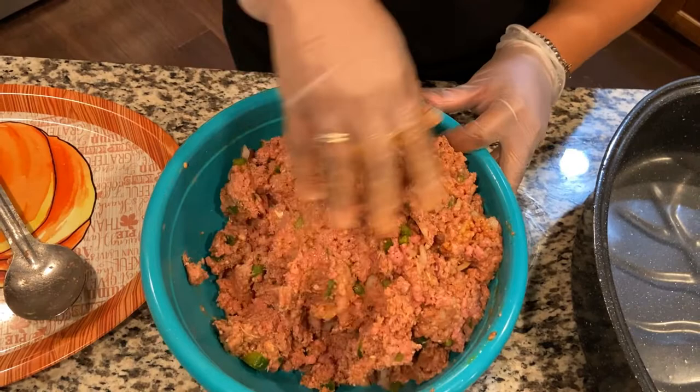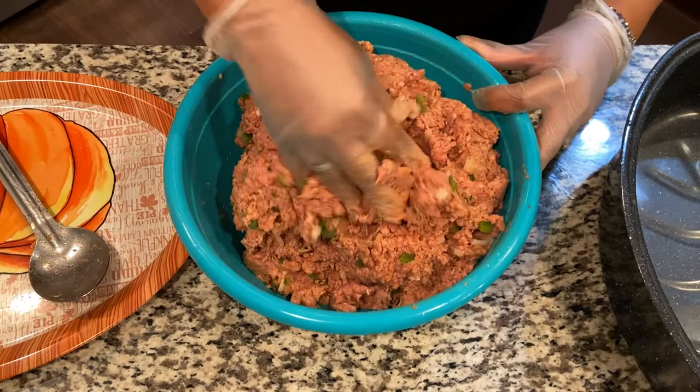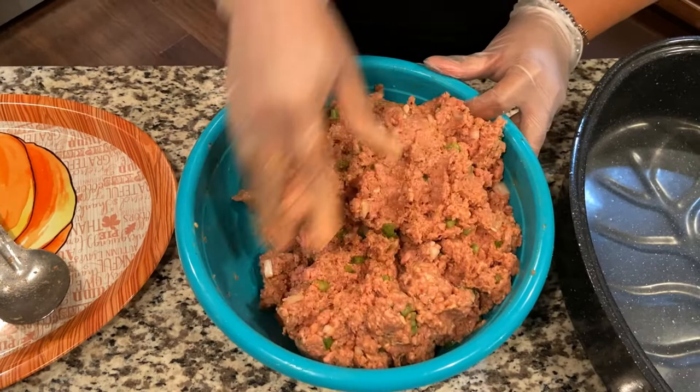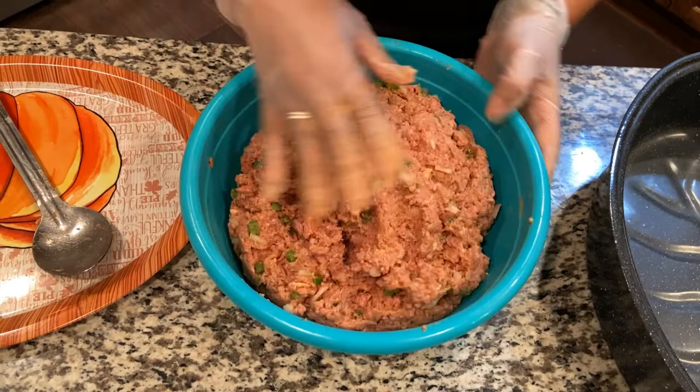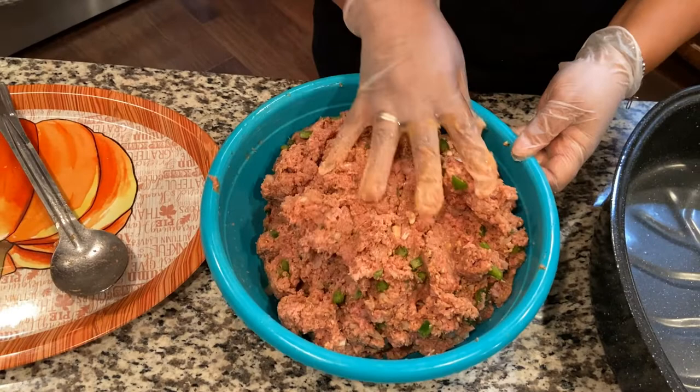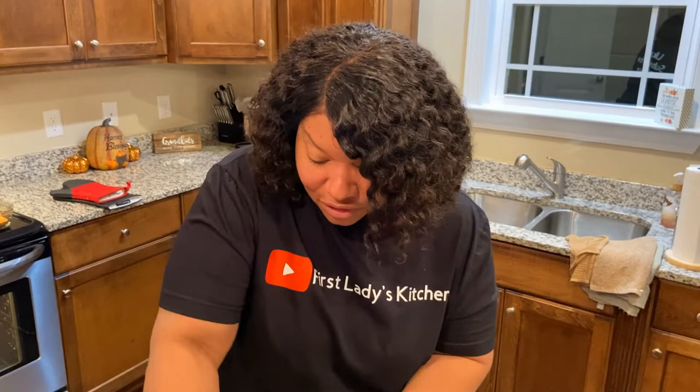We used the ketchup to make it a little bit sweeter and to help bind it all together, and as you can see it's not a dry combination. If you make a mess, do not worry about it — you are in your kitchen and your family is going to really appreciate this homemade meatloaf. When you go to a restaurant and order meatloaf you don't know what's in it, but you have control over the ingredients when you make it at home. You don't want a mystery meatloaf.